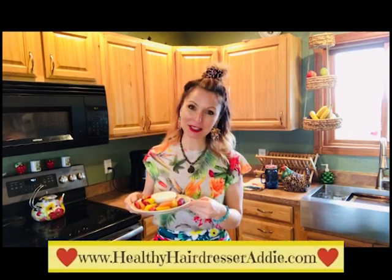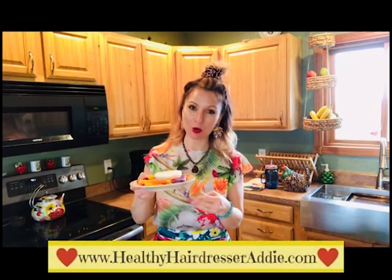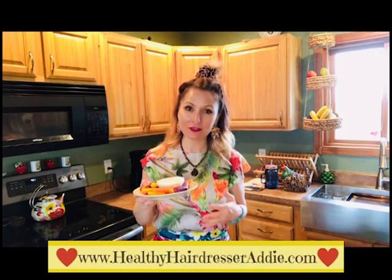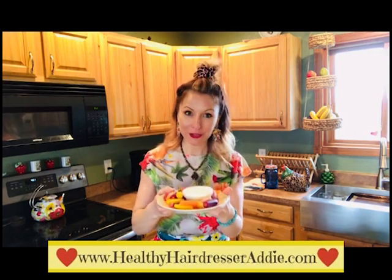Welcome to the Healthy Hairdresser, where we rise by lifting others. Today I'm talking to you about my homemade ranch — a lot healthier, less calories, less fat, and it goes a lot further.